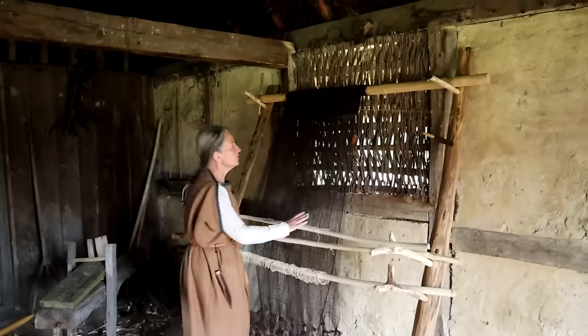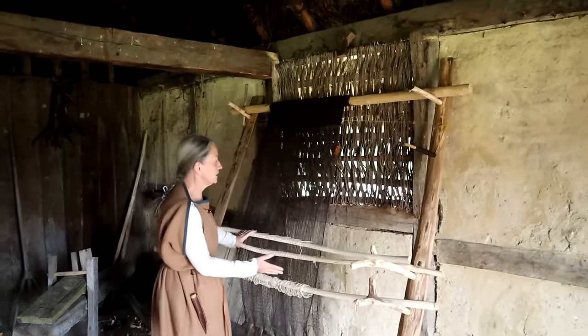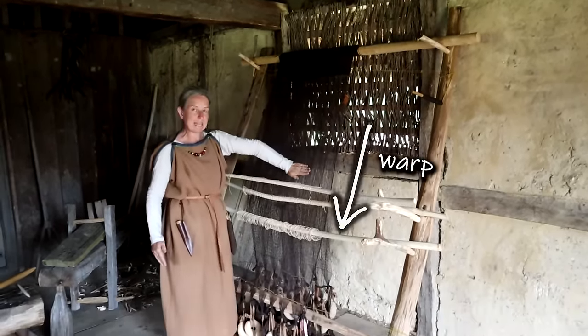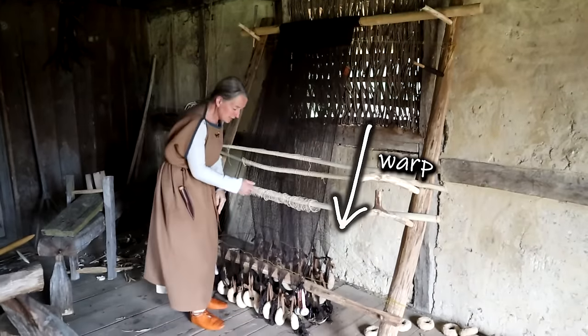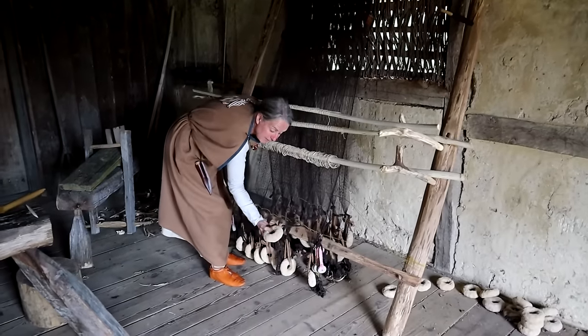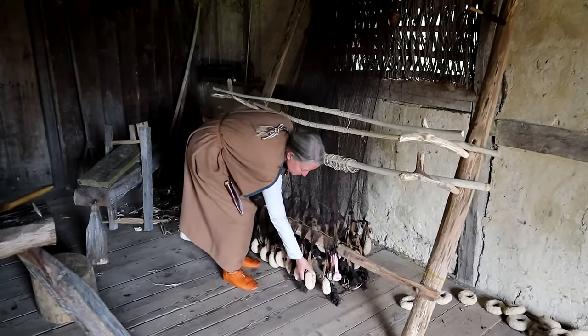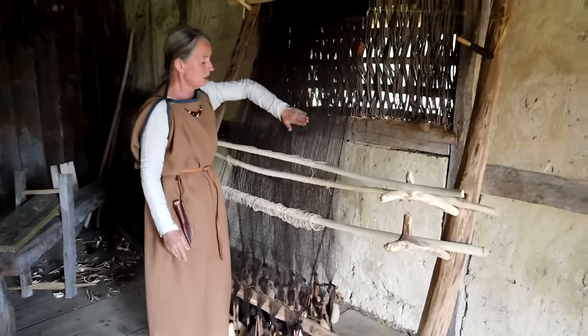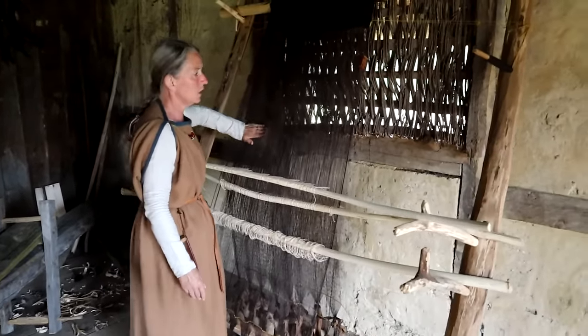Even with thread, you still can't wear it directly, so let's go inside and look at an Anglo-Saxon loom. This is called a warp weighted loom — it's called that because all the threads that hang down are called the warp, and if you follow them to the bottom, you'll see they have weights tied on to hold the warp threads tight.